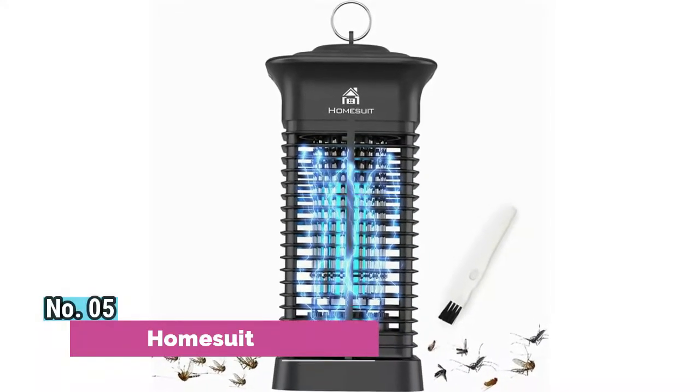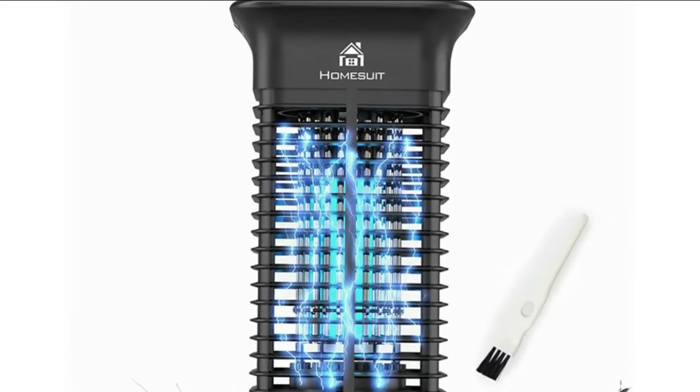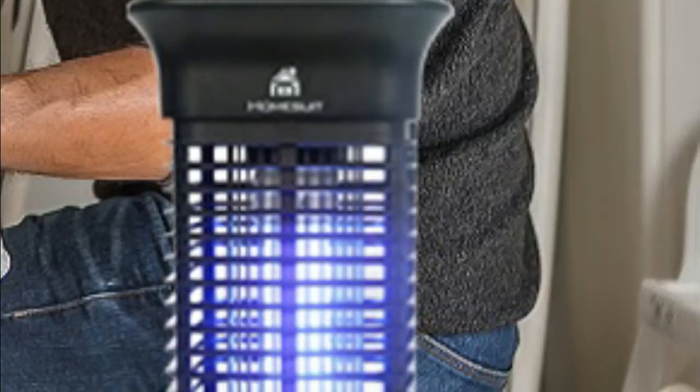Number 5: Homesuit. The coverage area for this 15-watt high-powered electric bug zapper is up to an impressive 2,100 square feet. Its 4,000-volt grid with 3 to 4 times higher power than alternative insect killers provides reliable and effective indoor and outdoor backyard home bug control. The bug zapper is EPA registered and made of fireproof and handy ABS material which can be resistant to high temperatures.